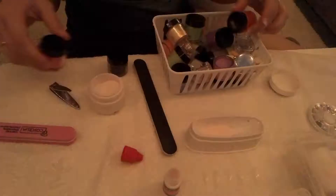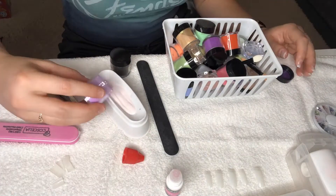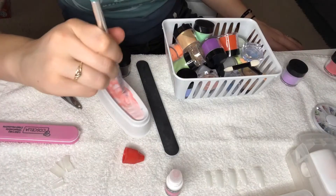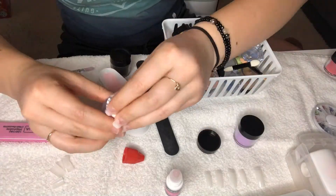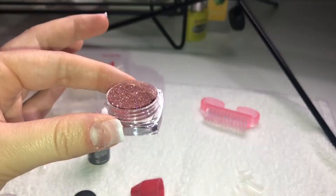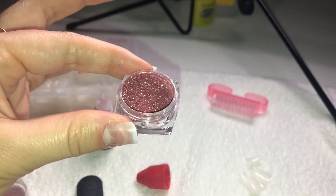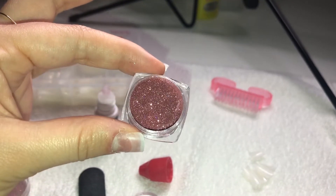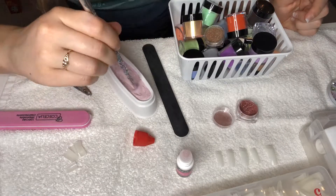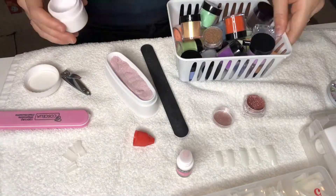I found that the big pack of dip powders that I ordered on Wish was a little bit too vibrant of colors for me, so I'm just creating my own shade, and then adding a glitter shade that I also ordered off of Wish. That was a super, super pretty color of glitter. Although it did kind of make it messier, I think it's worth it because that is not something that I've done before.